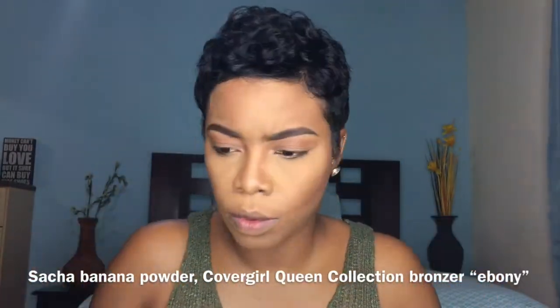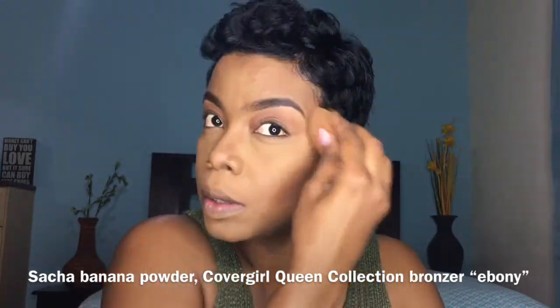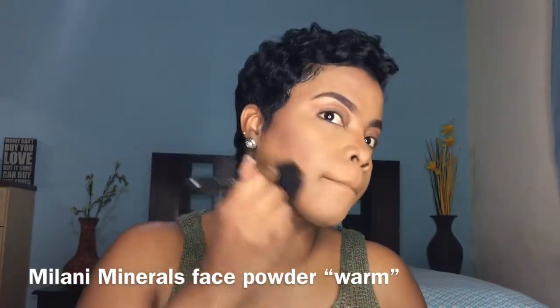I'm so sorry my camera died, so I basically did my highlight and set it underneath my eyes. I contoured with the Queen Collection contour bronzing powder in Ebony, and now I'm using my face powder — the Milani face powder. Now back to these pink eyes I'm about to create.